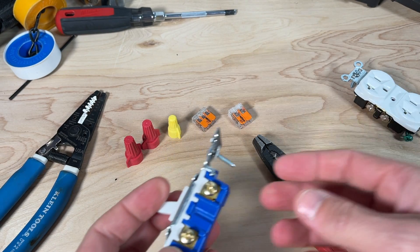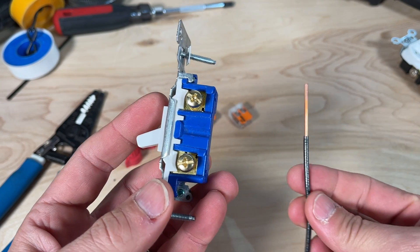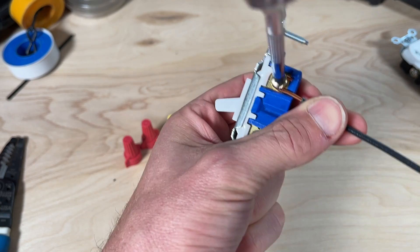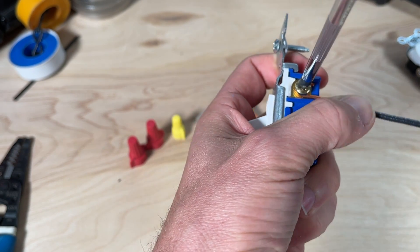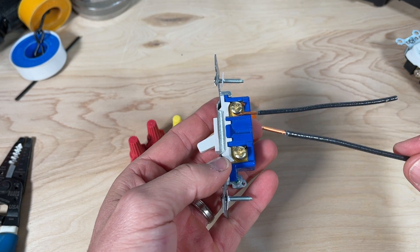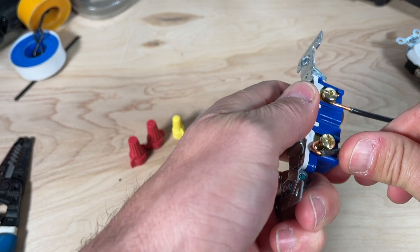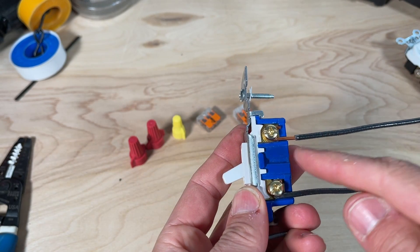That leads us to point number four: stripping too little or too much wire. Here's an example on the light switch — this is a little over one inch, about one and one-eighth inches of stripped wire. Using the top terminal, going in the clockwise direction — you always want the wire going clockwise so tightening pulls the wire in rather than pushing it out. That is the example of too much. Now if I followed the strip gauge, I would strip only about a half inch — let's see what that looks like using the J-hook for side wiring.